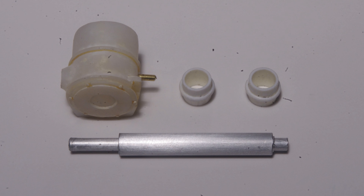Here are the basic parts for the air cleaner installation: the air cleaner itself, two flexible couplings, and the intake pipe made up of four different sizes of KNS tubing.